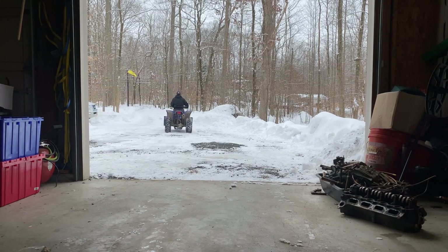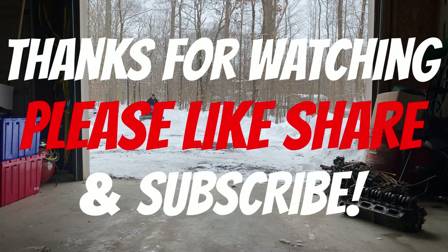Thanks for watching, I hope this video helped you out. I'd be happy to answer any questions in the comments. If this video did help you out, please let me know in the comments, like this video, share it with someone else to help them out, and subscribe to my channel so you don't miss other good videos like this.